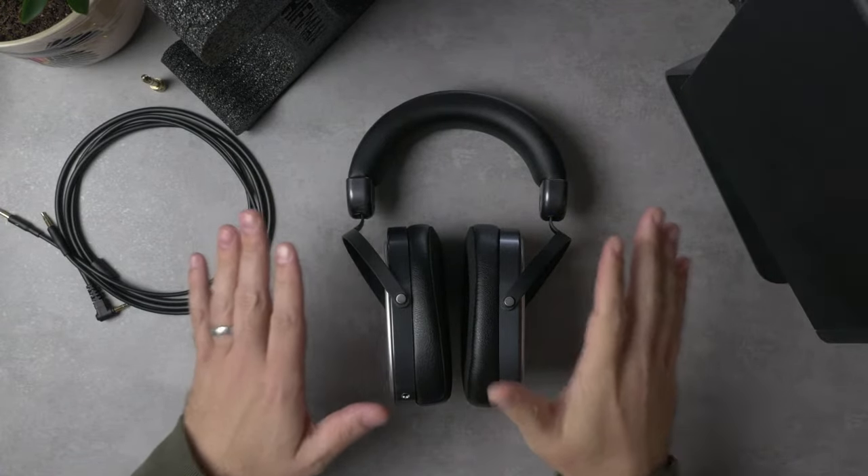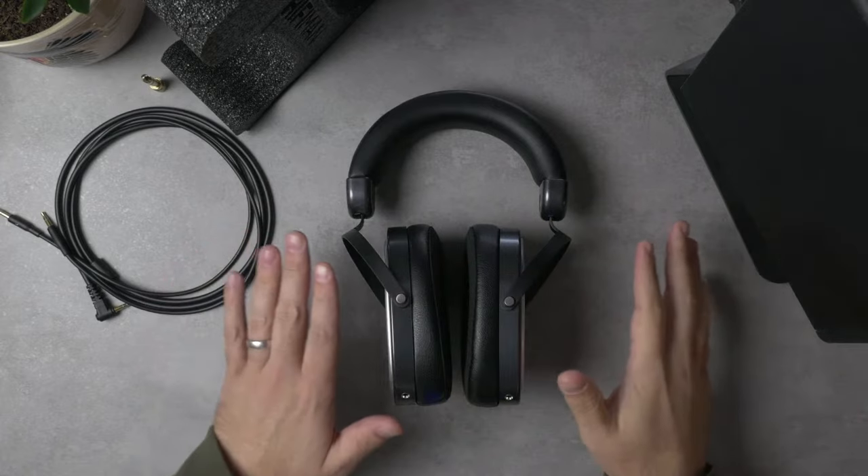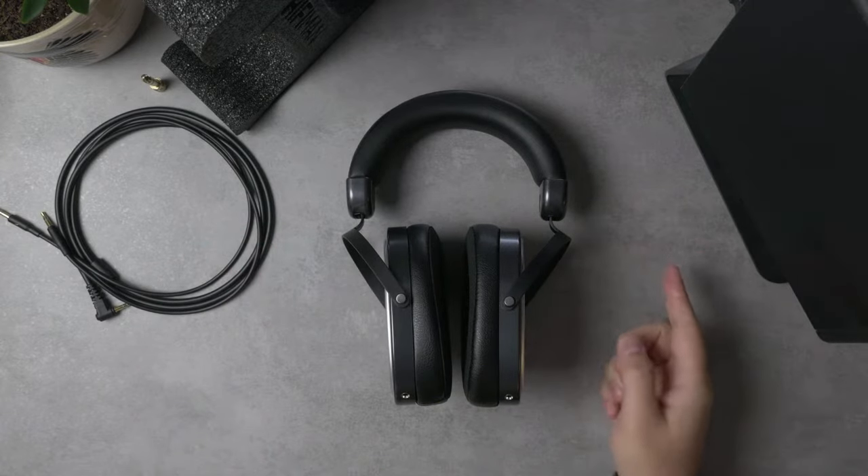This is a $500 planar magnetic driver headphone, and that fits into kind of an interesting place in the market. At $300, the market is pretty well established — you've got your Sennheisers and Hifiman's own Sundara, pretty well established as the go-to recommendations. And then past that you're looking at $700, $800, $1,000 to get into real hi-fi territory, and that's a pretty big gap.